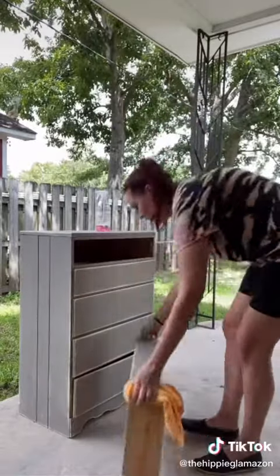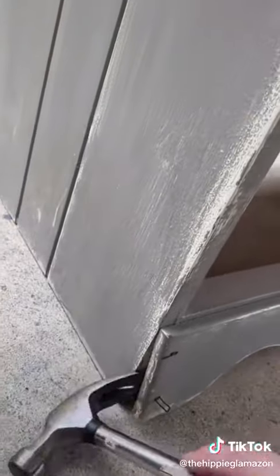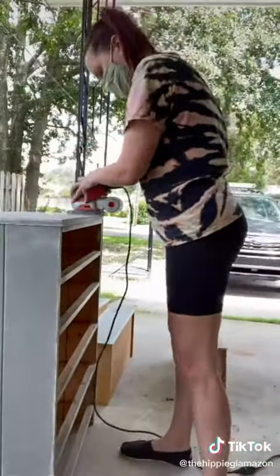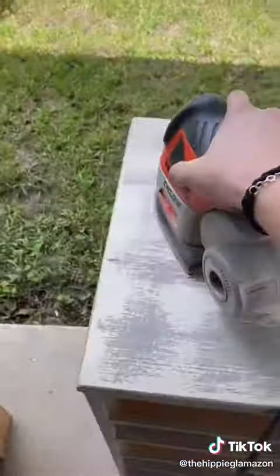First I took off the knobs, gave it a good cleaning, pried this bottom piece off, and then I sanded it all down.